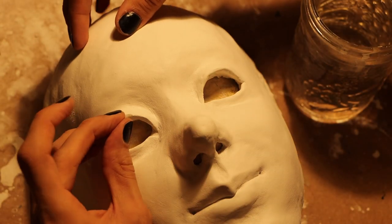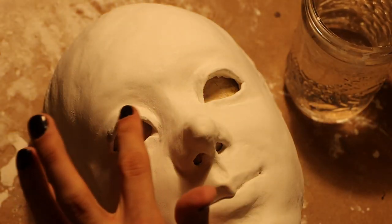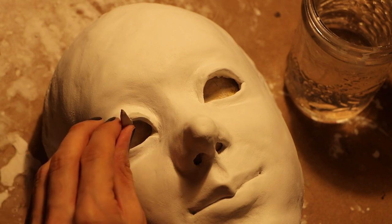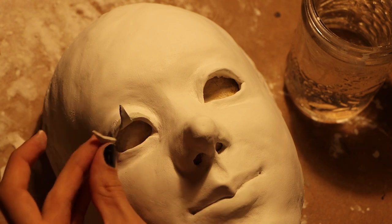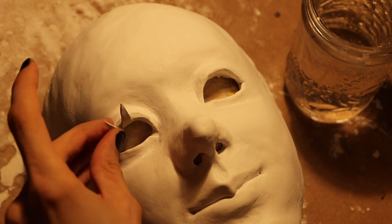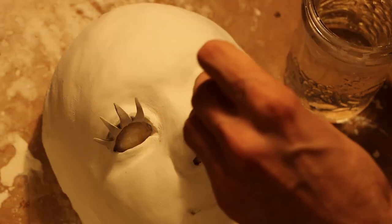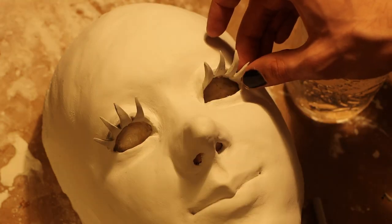Once I have the eyelashes finished, I go on to attaching them to the mask. To do that, I put a little piece of epoxy sculpt down on the lash line of the mask so that I have a surface to build the eyelashes up on, and I smooth it out with some water to make sure it's nice and smooth and seamless with the skin. Then I just place the eyelashes on. This part can be pretty finicky so it requires a lot of care and attention to detail, because once they dry you can't really change them, so you want to make sure they're in the right position before it's too late.